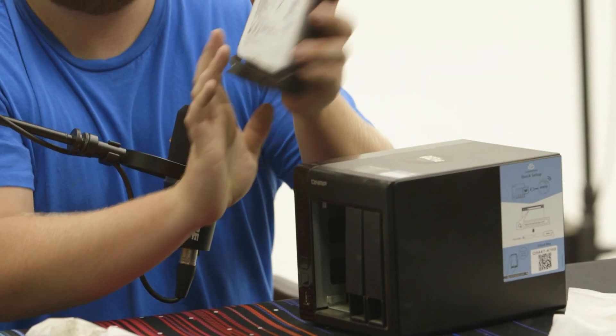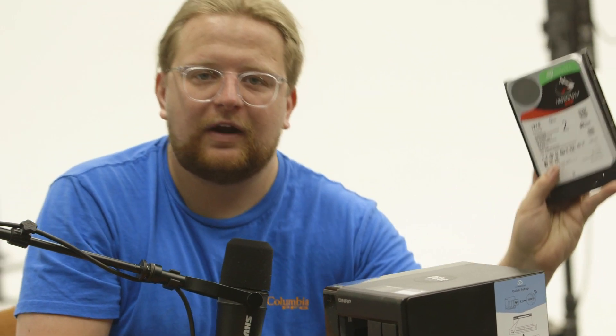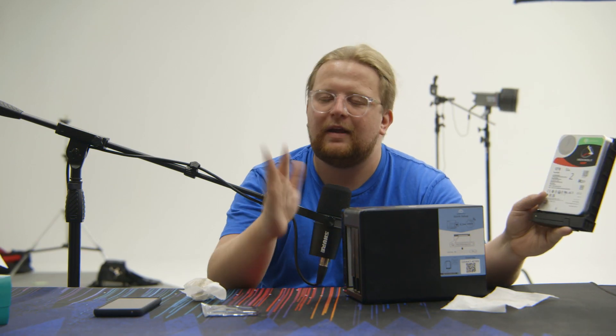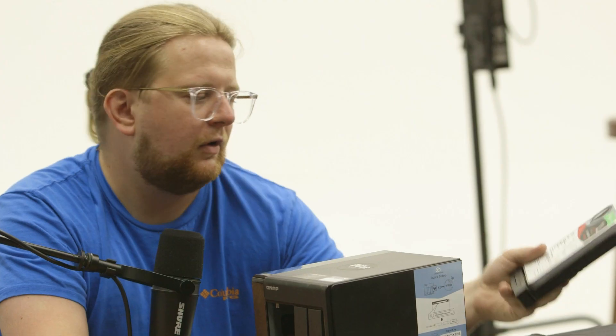We've got 12 terabyte IronWolf drives in here, which gives us 32 terabytes of usable storage, which is great.